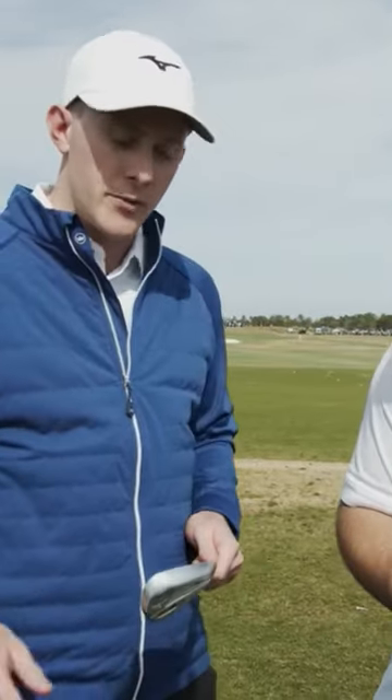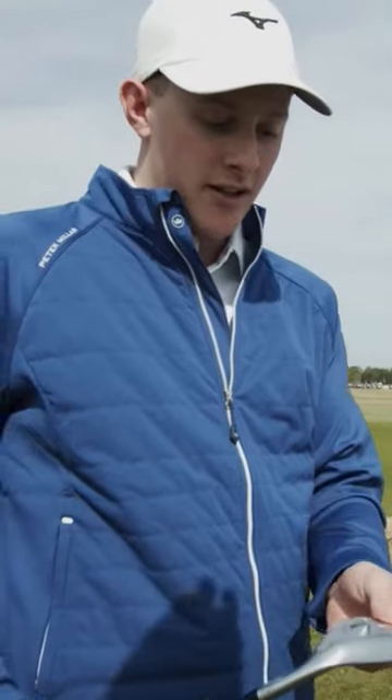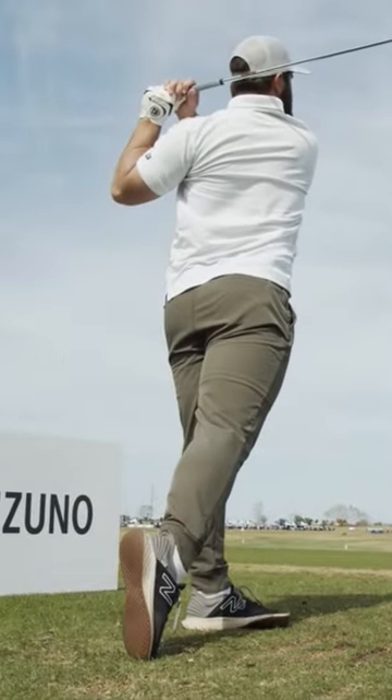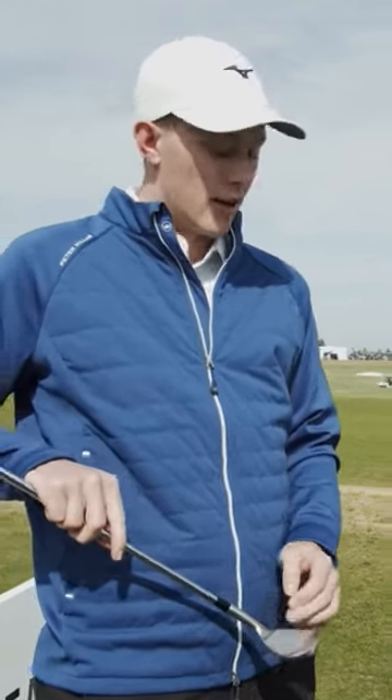It's got the hydro flow micro grooves, which we've been running for a few years now, and this new wedge — we're excited to talk about this one. We took the S23 a step forward, and this is now a one-piece forging, executed with the same tech, where the center of gravity and the center of the face align for more consistent spin on off-center shots. Really excited about this one.